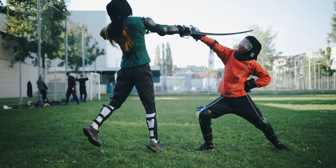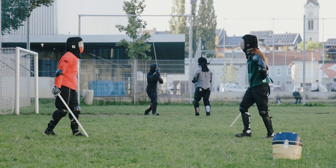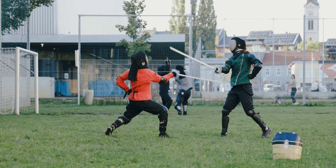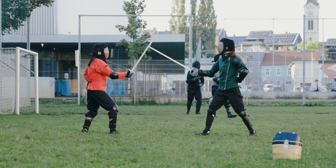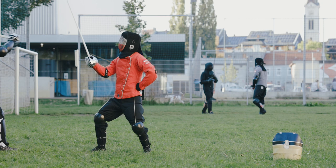Thrust in tierce, which lands — no basket hilts. Cut 3 under the arm hits the torso. Again, Max thrusts at me in carte, I hit him in the arm. Same thing again: I parry inside and hit him on the outside of his arm.